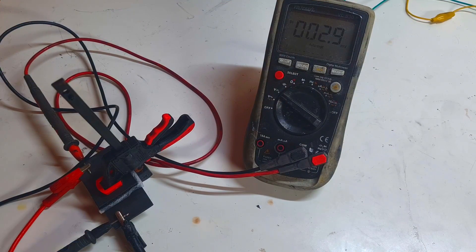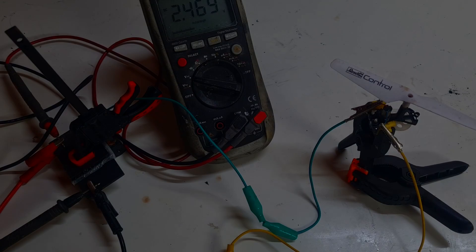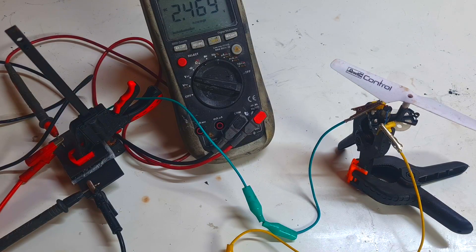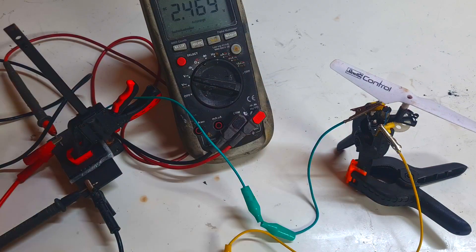Now I will charge the supercapacitor. The voltage I will use at this moment is 2.5 volts, because I actually don't know what the cell voltage will be. Now I will disconnect the supercapacitor from my power supply and start to run this drum motor.